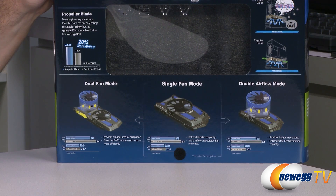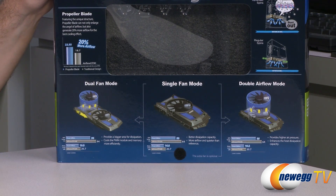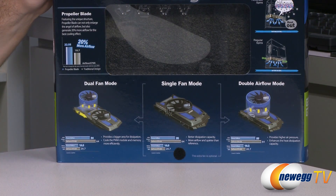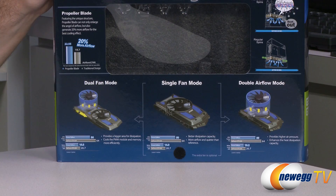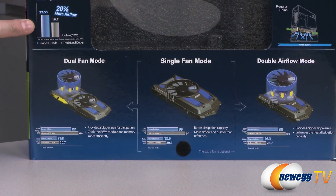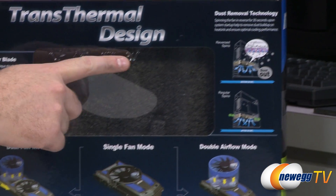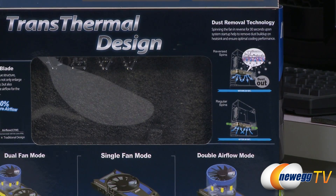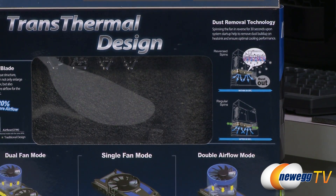That gives you higher air pressure — probably more static pressure pushing air across the fins and keeping them cooler. There's some testing and examples of the enhanced thermal performance. It uses propeller style blades and has dust removal technology, which is pretty cool. It will actually spin in reverse for a little while to kick dust off of the fan and out of the heat sink, right when you power on, then switch back to regular spinning mode.